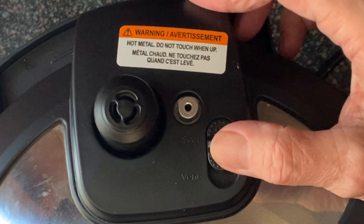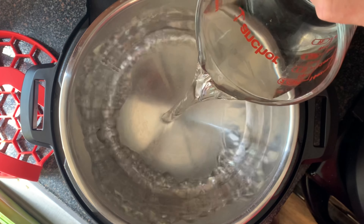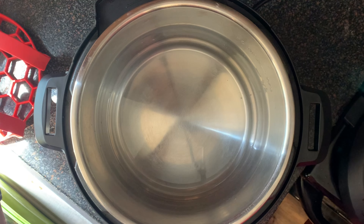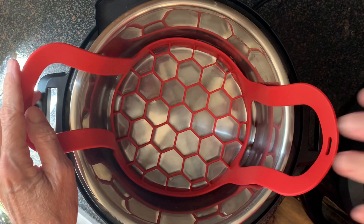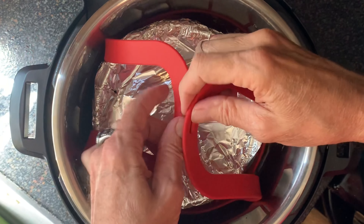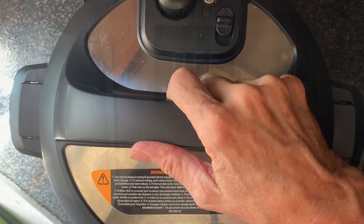Check the Instant Pot lid to make sure the switch is set to seal. Remove the lid and add the water. The Instant Pot comes with a trivet, but I prefer one I found on Amazon — it's made of silicone, heat resistant, and makes removing food from the pot really easy. Place your cake pan in the middle of the trivet and replace the lid.